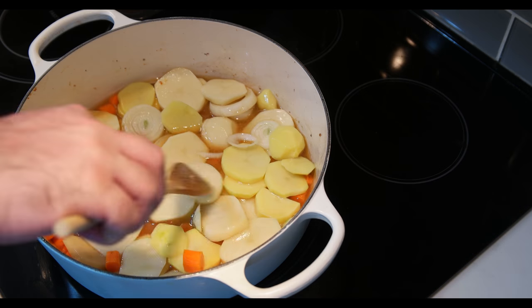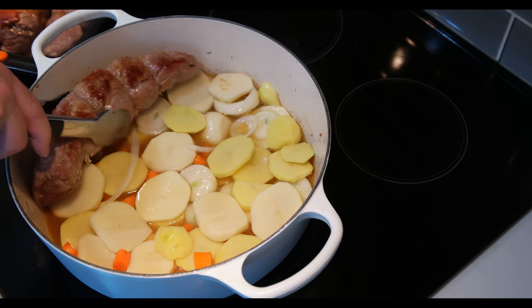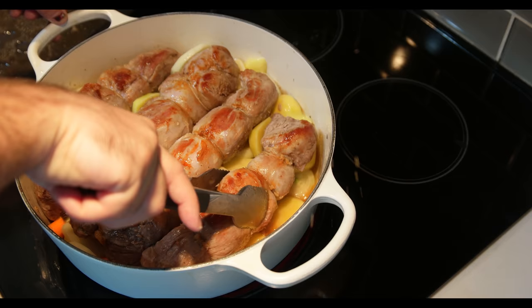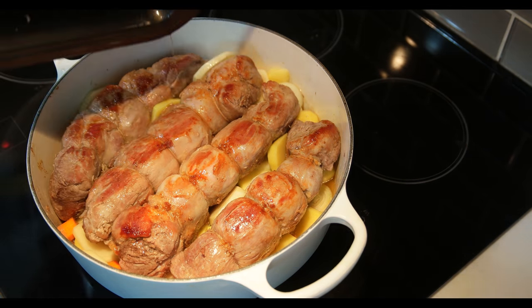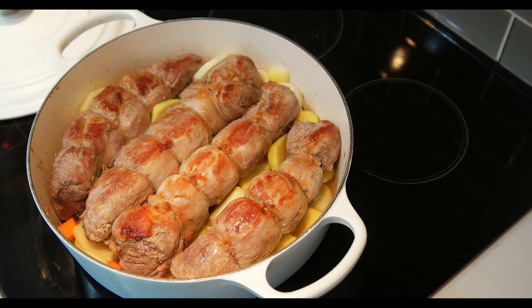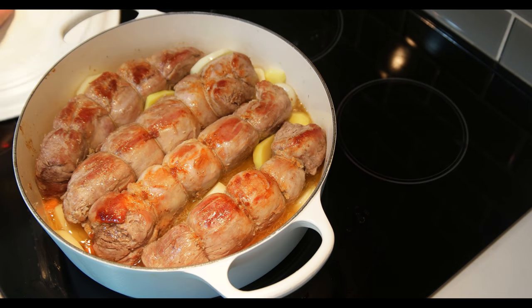Arrange the vegetables in the Dutch oven. Now place your meat on top of them. Add a cup of water, and you may now place the lid on top.